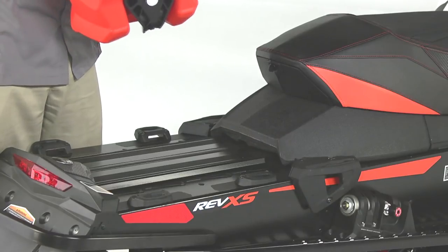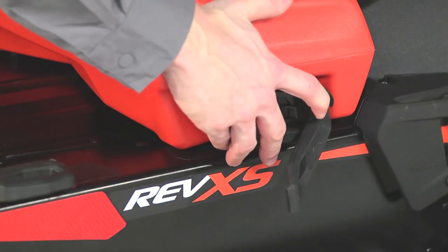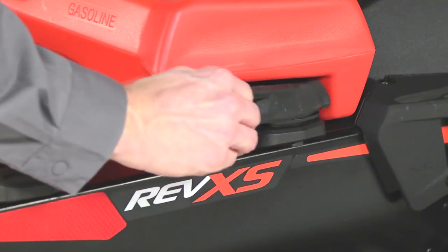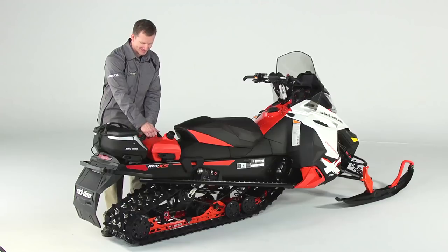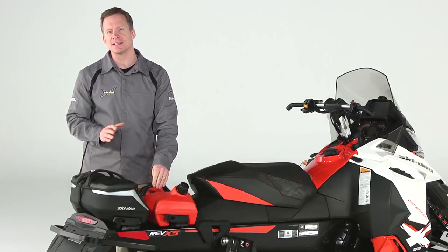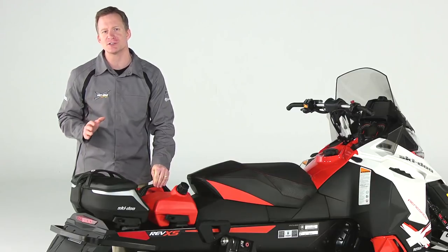To attach it, you just slide the tab on the left side in, lower the right side, pull the lever. This rubber strap adds another layer of security and prevents freezing up — this is on here seriously tight. In fact, the Link Attachment System is designed to withstand an incredible 30 G's of force.